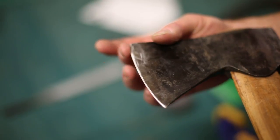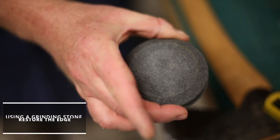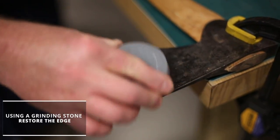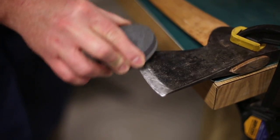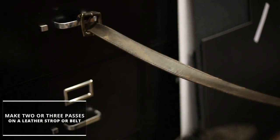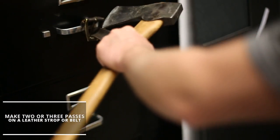Check to see if nicks are mostly gone. Then, using a grinding stone in a circular motion, restore the edge, first with coarse grit, then fine. To remove any burrs or ridges created by sharpening, make two or three passes along the edge with a leather strop or belt.